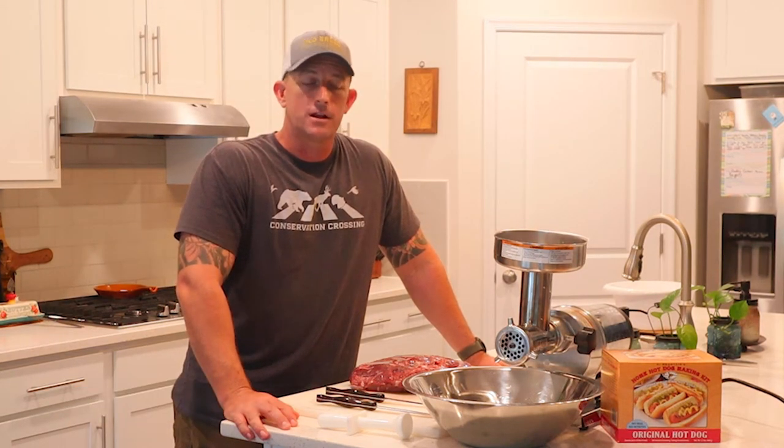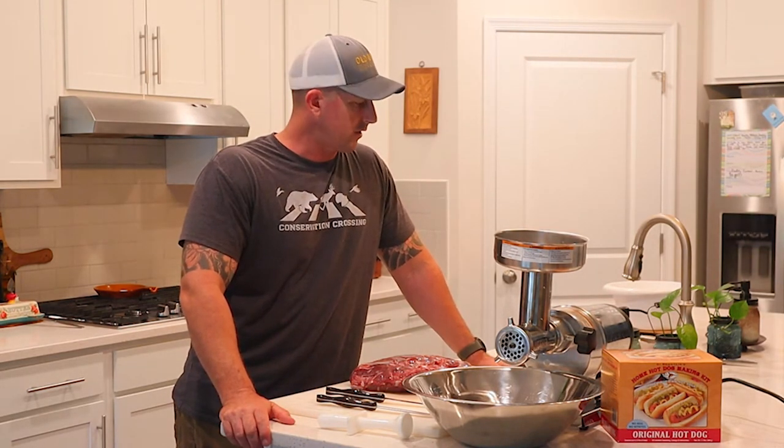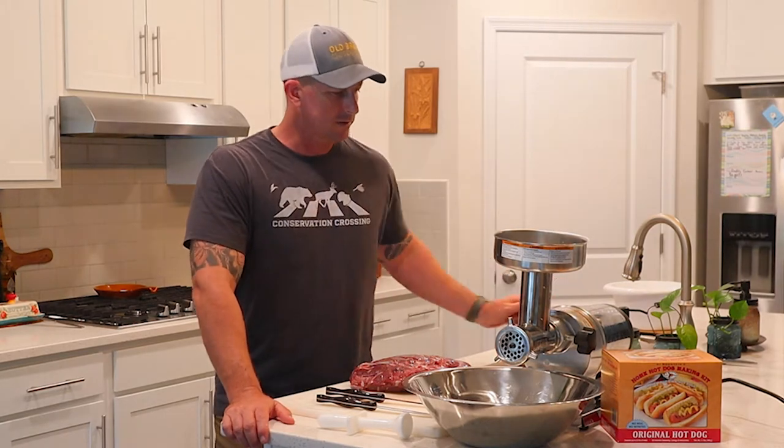Hey everybody, Garrett here again with Old Breed Outdoors. We've got another episode of our Field to Table series. Today I'm wrapping up my 2020 deer season processing — it's 2021 now. I had an issue with my grinder and needed a new one, so I'm finally finishing things up. It's been a process with a little over a hundred pounds of meat to grind, between the venison and the fat I'm mixing in. Check out the other videos in this series if you haven't — it's been a lot of fun, a lot of work, and the end result is always pretty rewarding.